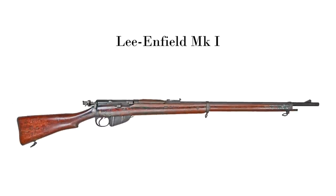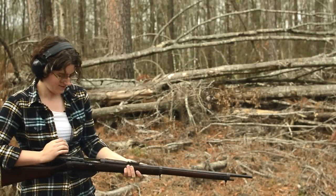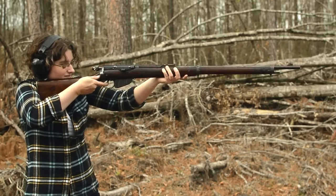Lee-Enfield Mark 1. Weighing in at 9.25 pounds with an overall length of 49.5 inches. This may look like the famous SMLE rifle, but it most definitely is not. Not yet, anyway.